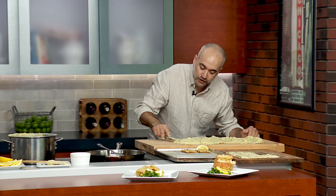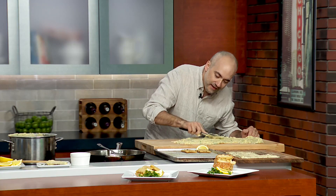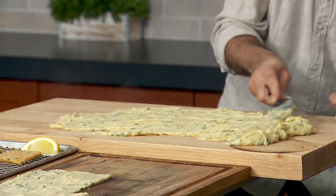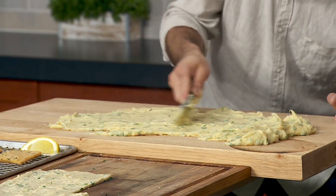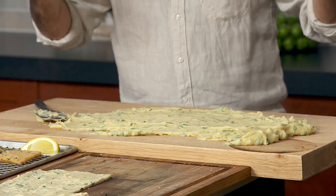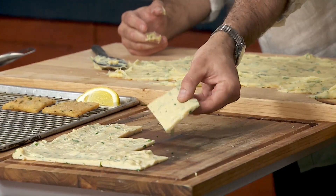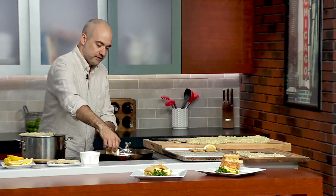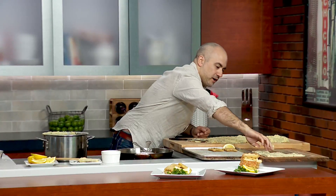It's kind of like a craft project. You can let it sit for 10 to 15 minutes — basically you want it to harden and cool. And then you get this. Once it dries you can kind of just cut it. Then you bring it into your hot oil and fry it up.